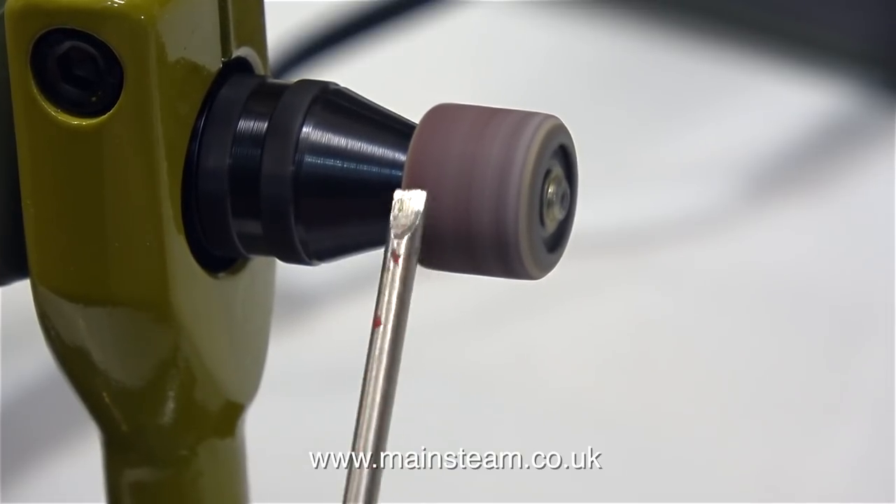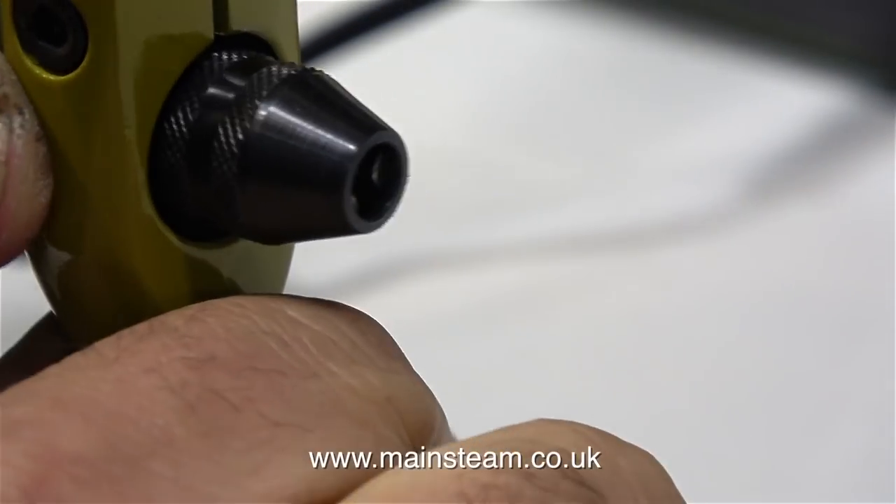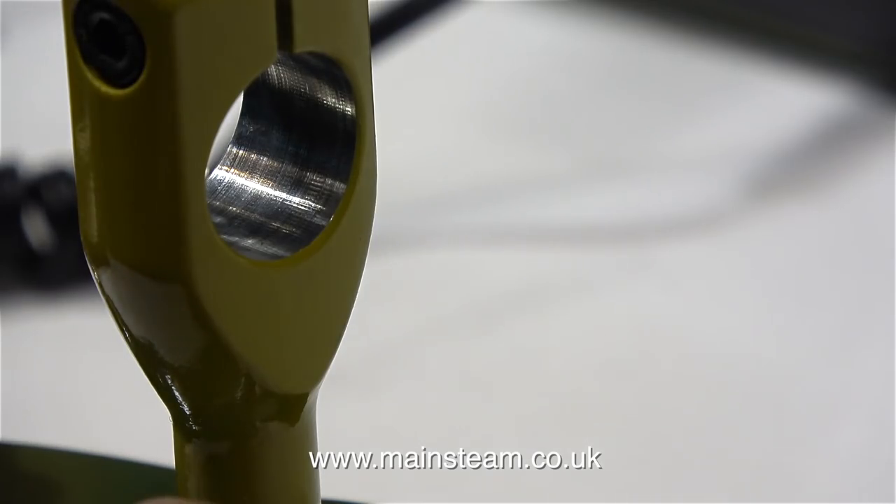In this test I'm using a drum sander to just clean up the end of a screwdriver. And when you've finished using this adapter, just undo the allen bolt and remove the drill.